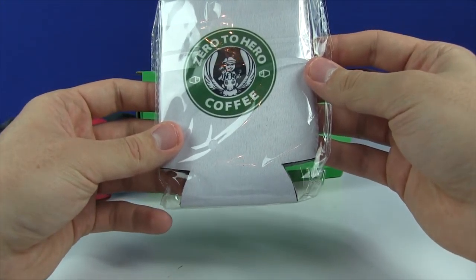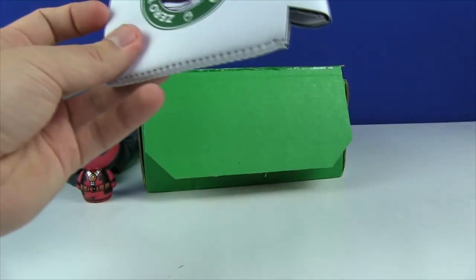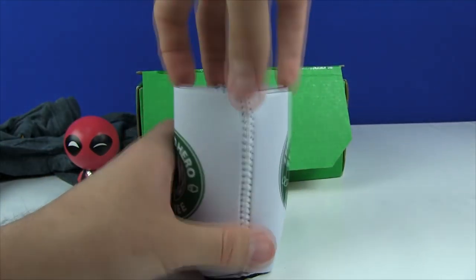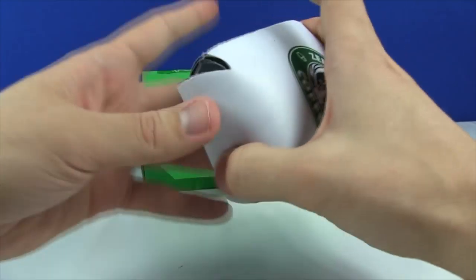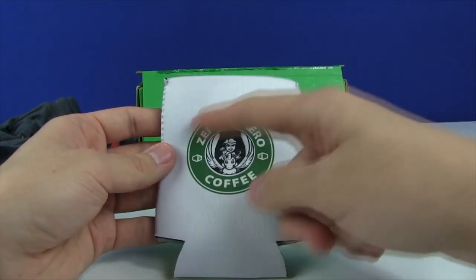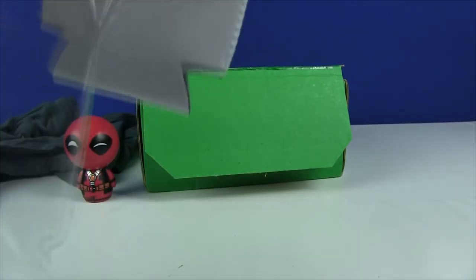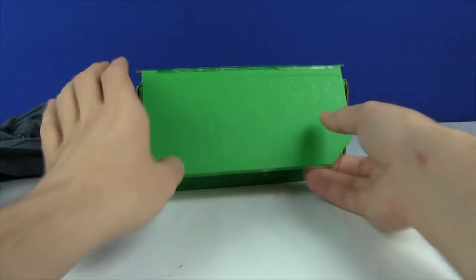We have a Zero to Hero coffee — or actually a can cooler. I'm not sure at first, but I think it's for like bottles or cans — soda bottles or beer, something like that. They're obviously going for a Starbucks type design. Very cool and definitely looks kind of neat. I'm not going to use that right now so I'll put it back in.